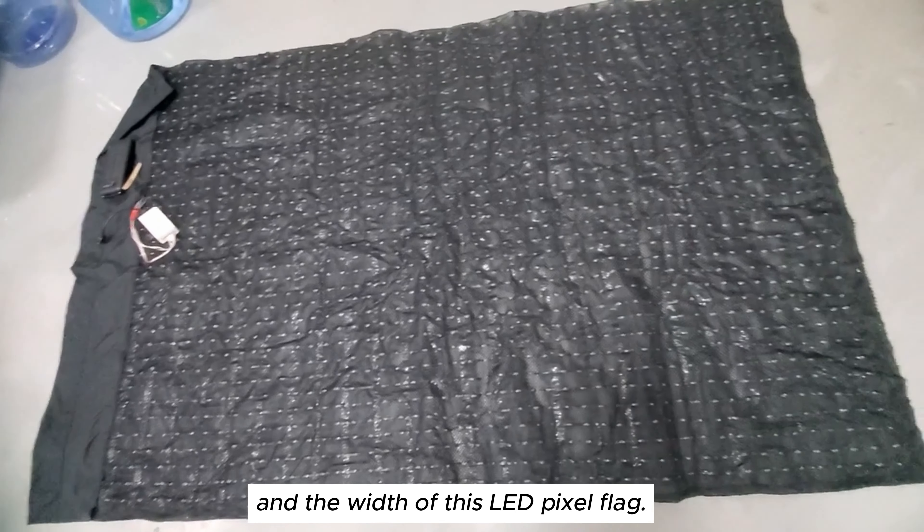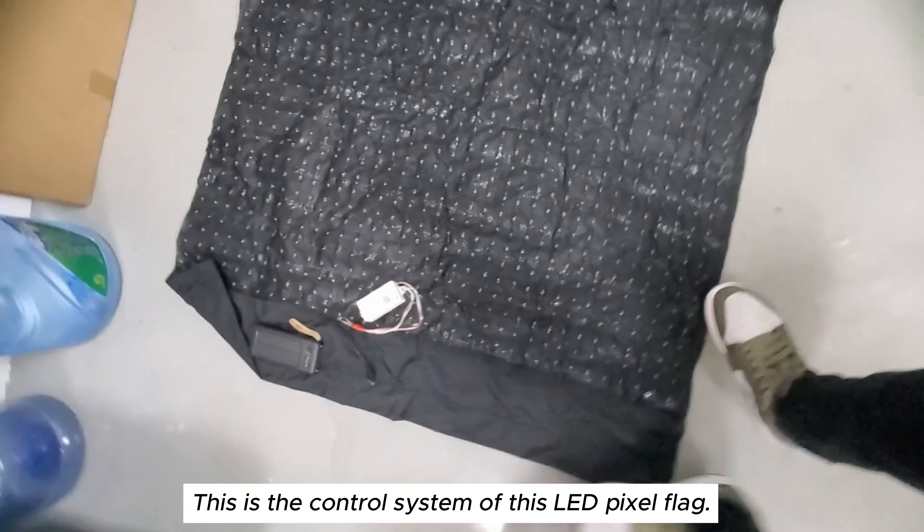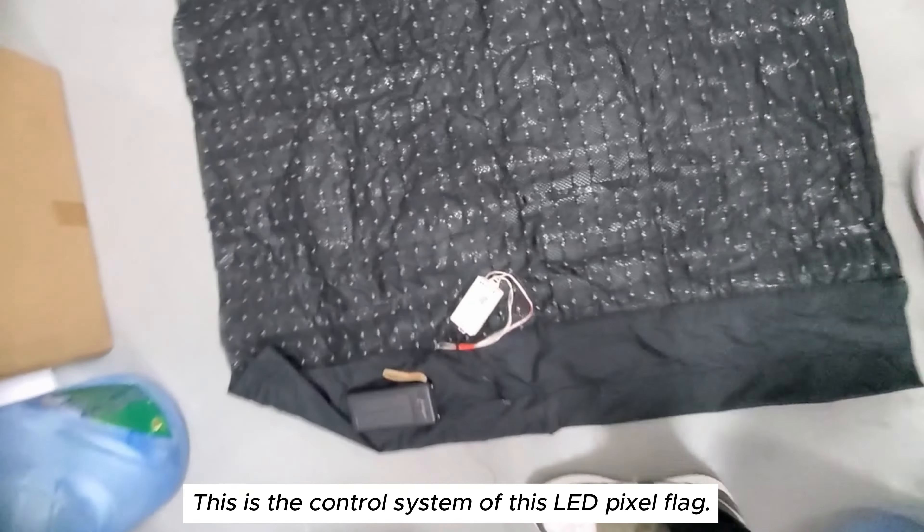You can also customize the length and width of this LED pixel flag. This is the control system — this pixel flag is controlled by an SP801E controller, which is an ethernet controller that can be connected to a matrix through Wi-Fi.